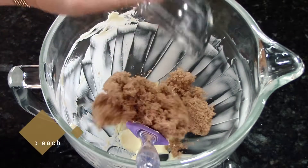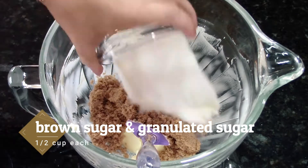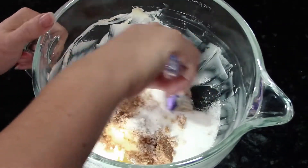The next thing we're going to do is add our sugars. Start with brown sugar — not that it matters either order on this — and the white sugar, and then we're going to cream them into our butter.